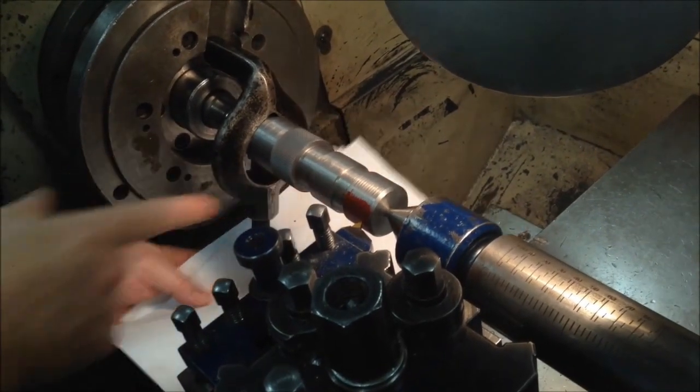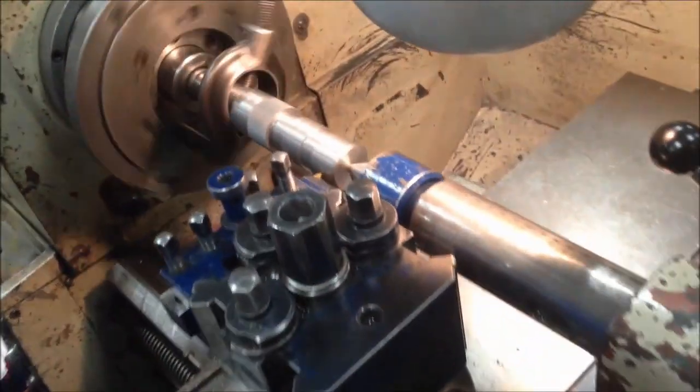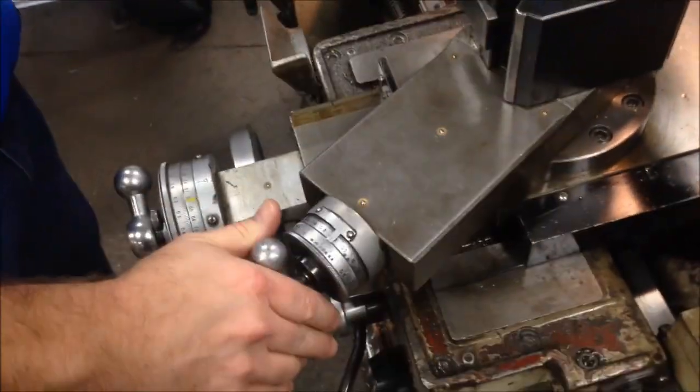Chasing a thread is basically cutting an external thread in the same pattern of an existing thread. This method is probably the most difficult and most accurate way of repairing a thread.